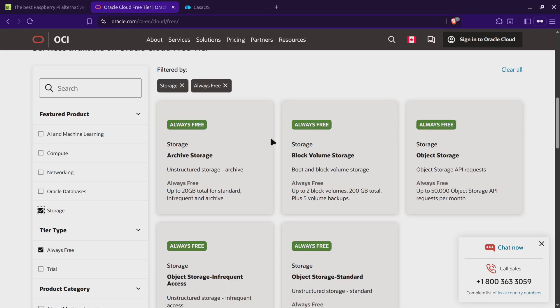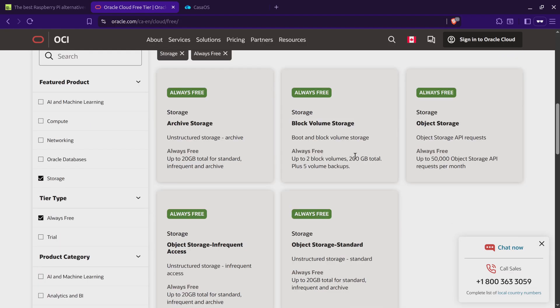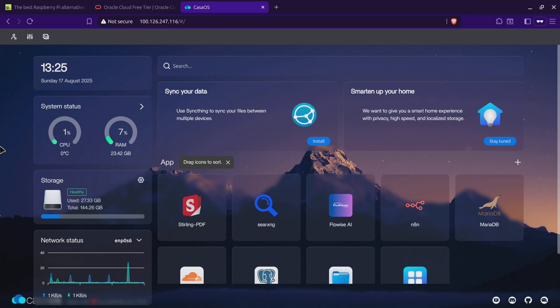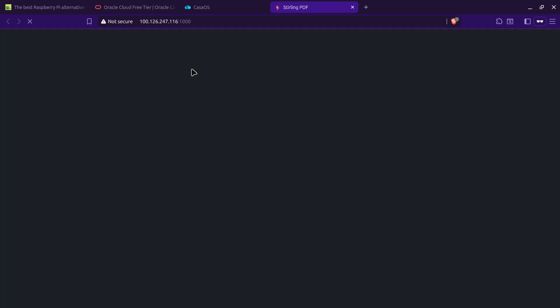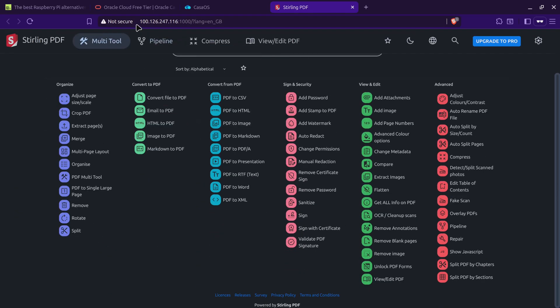For storage, you can get block volume up to 200 gigabytes — I'm currently only using about 150 gigabytes. In my current Oracle Cloud setup I have installed Ubuntu Server, and on top of that I have CasaOS installed with critical applications running 24/7 — such as Stirling PDF for dealing with PDFs. The IP address I access via Tailscale, so it's not publicly available, only accessible from my computer.